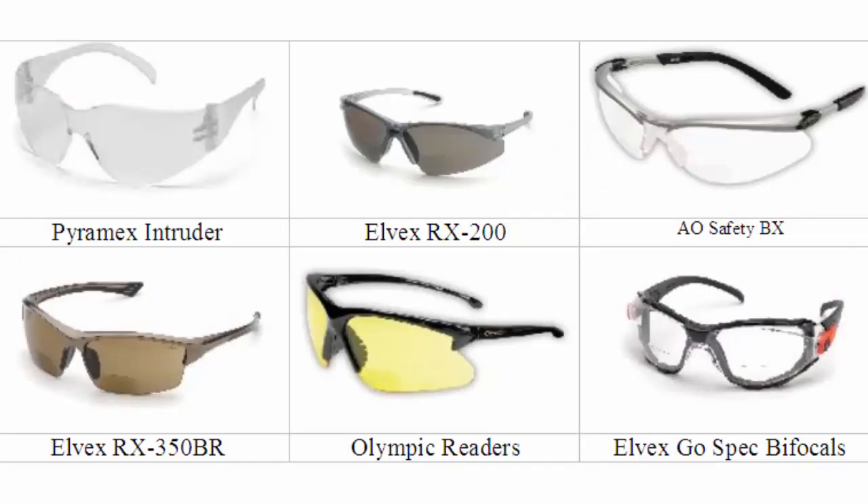Bifocal safety glasses frames are available in a variety of different colors: clear, gray, gray and black, brown, black, and black and orange.